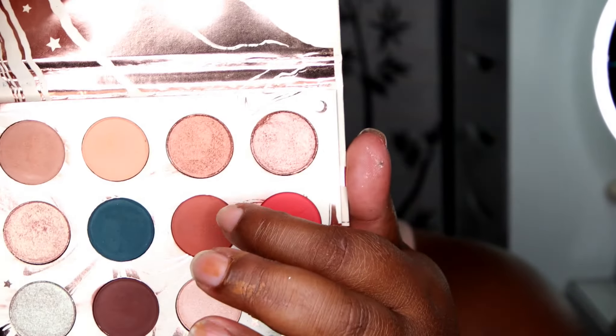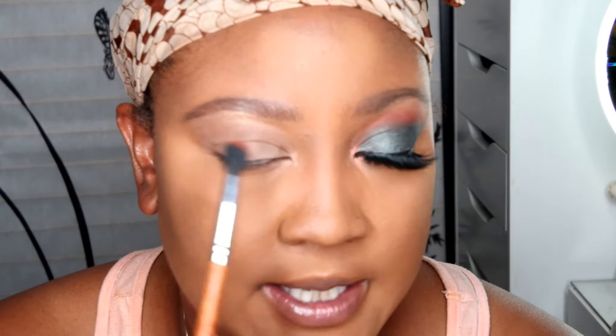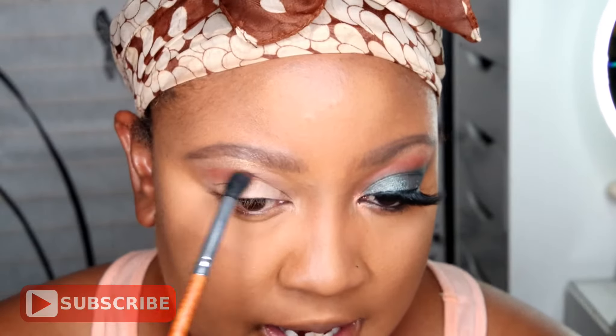Then I'm going to go into this color called Water Bearer. I'm going to take a fluffy blending brush and put that as a transition color right above my crease, taking it up to that brow highlight. I'm going to be building up the intensity slowly but surely.